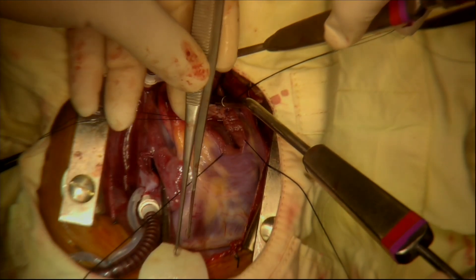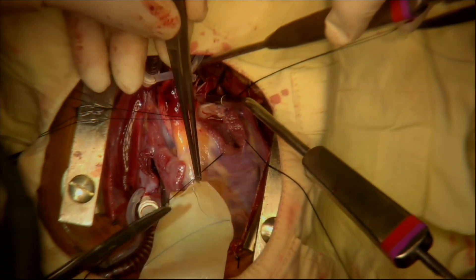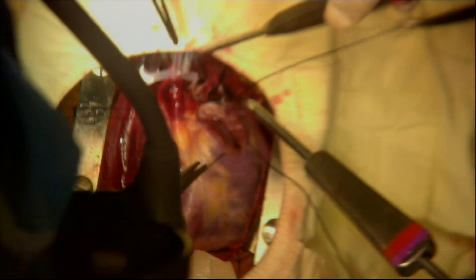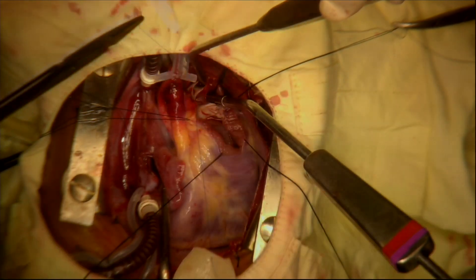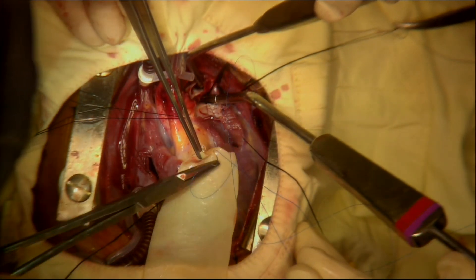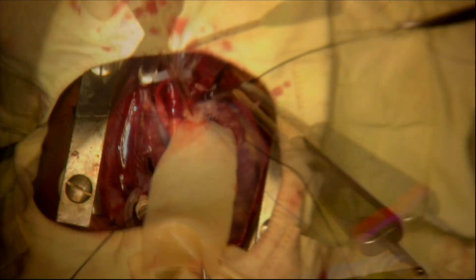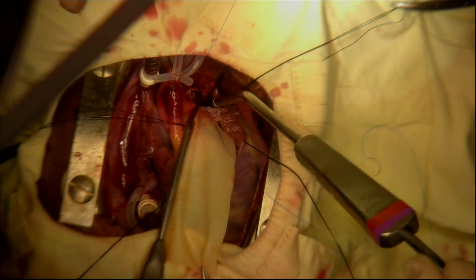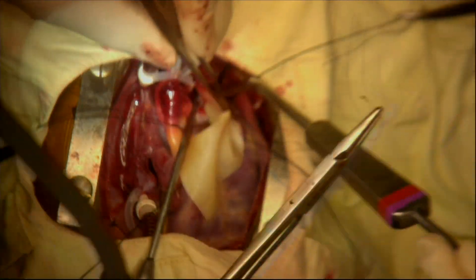The patch is sewn to the margins of the right ventricular outflow tract and the pulmonary arteries using a single layer continuous over-and-over suture made with continuous prolene monofilament. The first sutures between the patch and the corner of the left pulmonary arteriotomy are made at a distance. The patch is then gently parachuted down into place and the suture line is continued up the right side of the pulmonary arteriotomy.